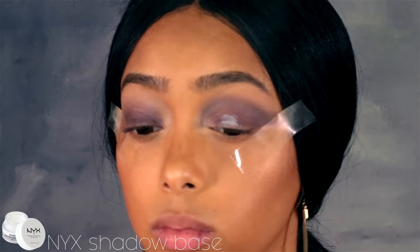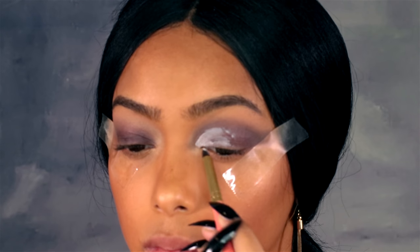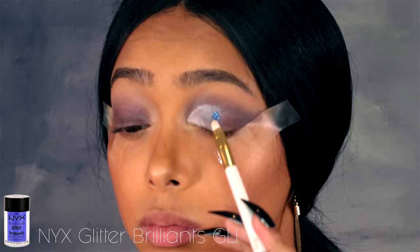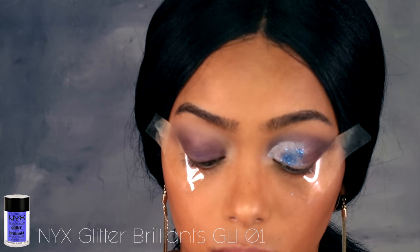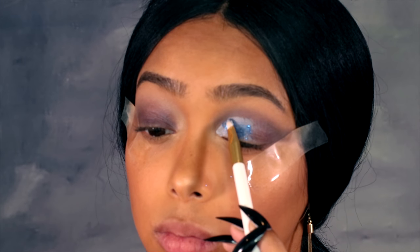For the base for the glitter I'm using the same eyeshadow base I used in the beginning — this acts as a primer so the glitter has something to stick to. I'm using the NYX Glitter Brilliance in the blue color — I'm not sure of the exact shade name but I'll have it in the description box — and I'm just packing it onto my lid using a really small eyeshadow brush.